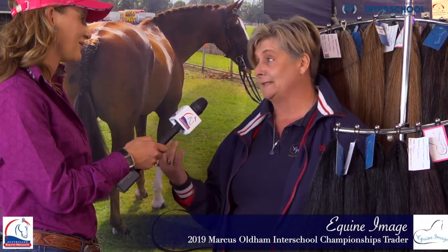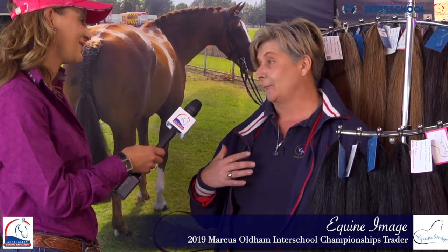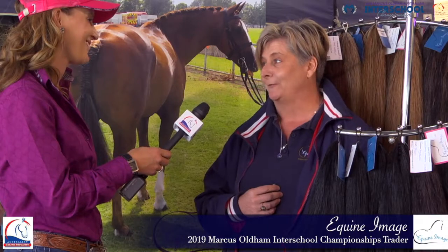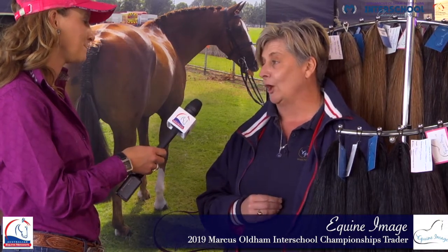We've also fitted out at least 50 horses that had their rubbed manes, so Jess has been going around fitting our false plaits and mane wefts. Out there, the presentation of these horses — even without all of our makeup and extras — the horses are looking pretty flash. We've been able to create that perfect image for the clients here at Interschools.